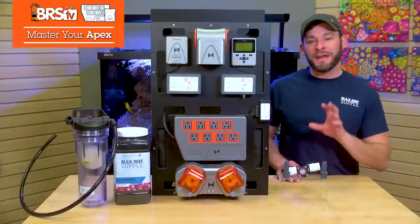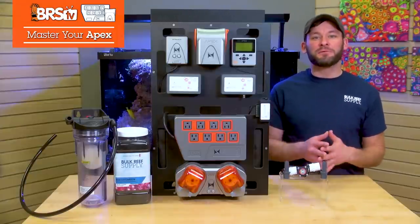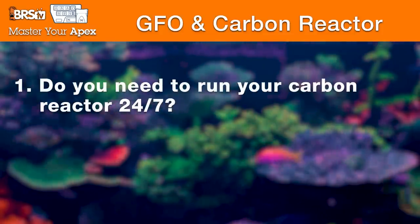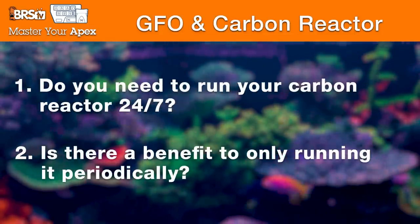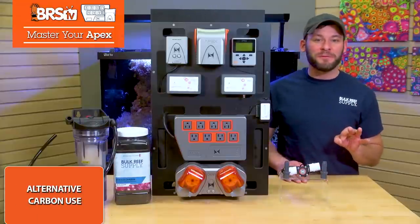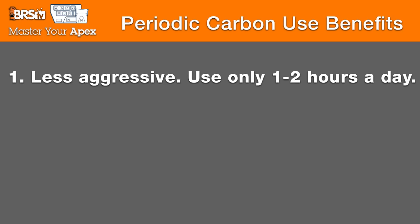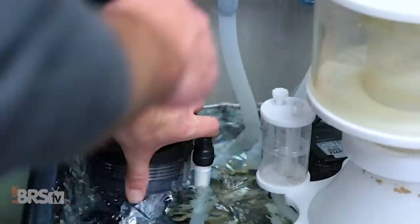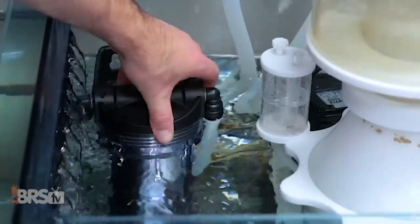Now that your reactor's set up, dialed in, and protected from leaks, we're left with the question: do you actually need to run your carbon 24-7, or is there a benefit to only running it periodically? I believe there are three primary benefits for periodic carbon use. First, it's just an overall less aggressive carbon strategy, meaning turn it on for an hour or two each day instead of using less carbon in your reactor 24-7.